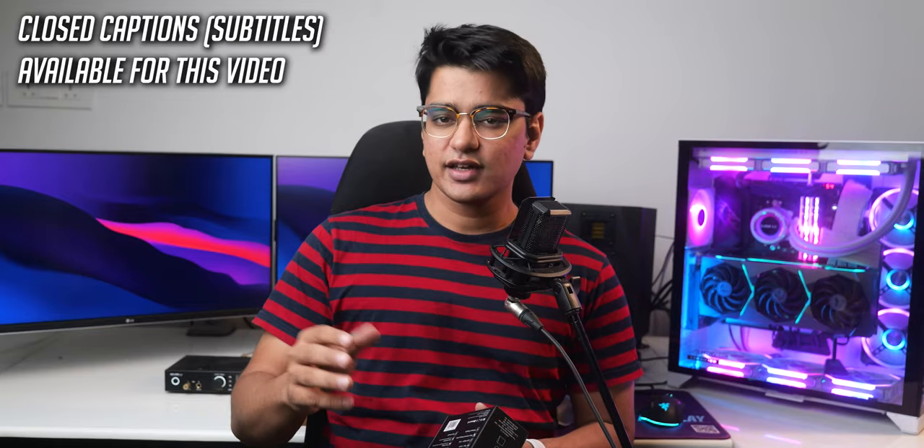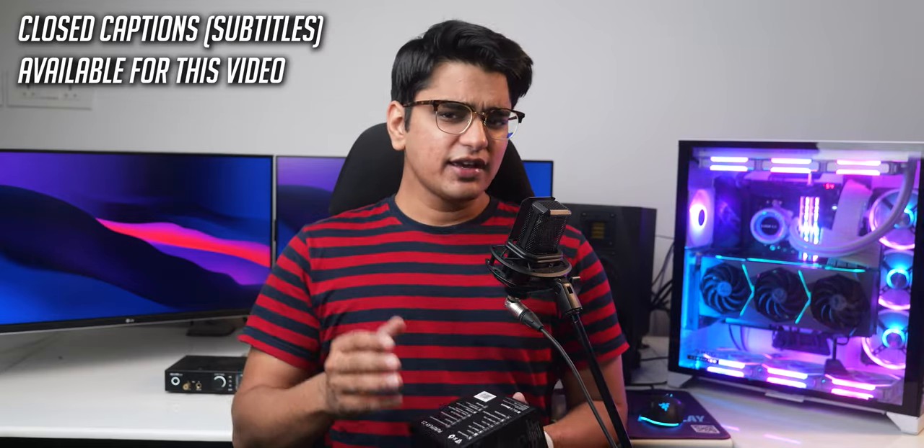These days, we have the freedom to identify as literally anything, so identifying as an audiophile is quite low in the weirdness ranking. And if you have ventured into this odd and expensive hobby,